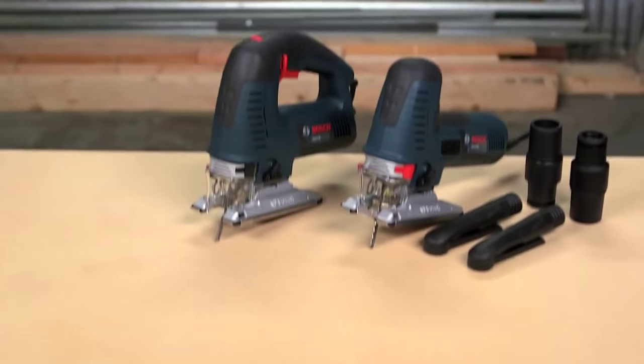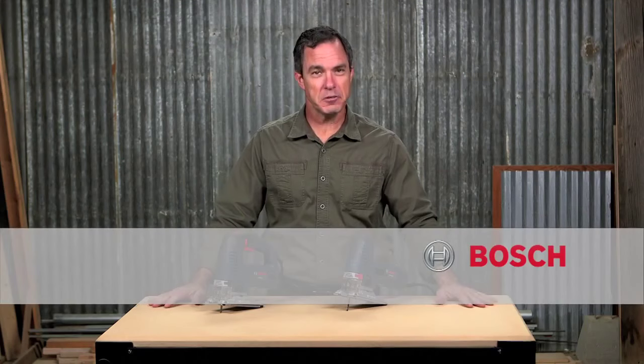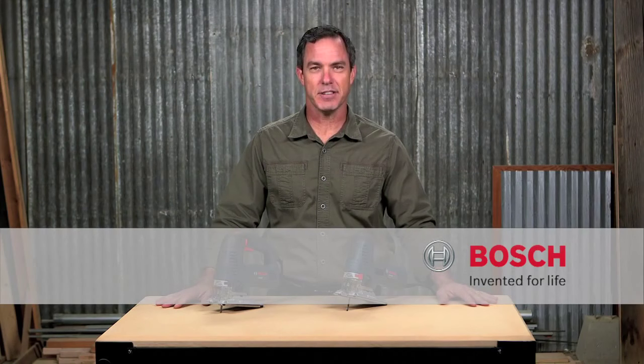So there you have it, the Bosch JS572 jigsaws. For more information on these tools, see this page, and be sure to check out the complete line of Bosch jigsaws.